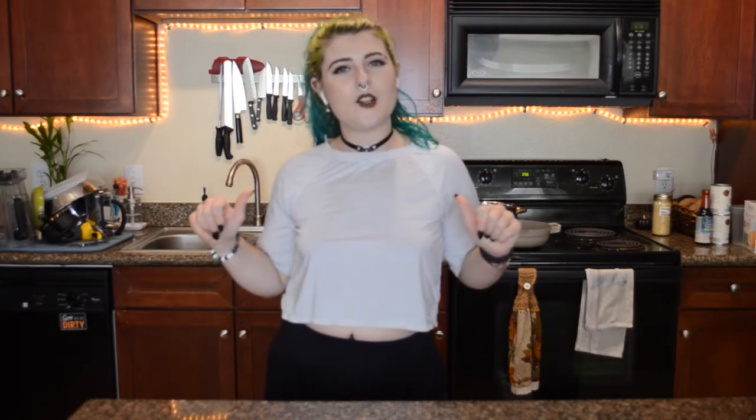Hey y'all and welcome back to my little corner of the internet. My name is Lilith and for today's video I'm going to bring y'all along while we do a little experiment.